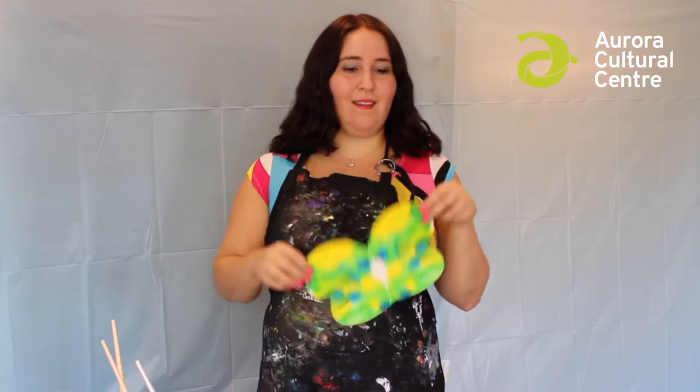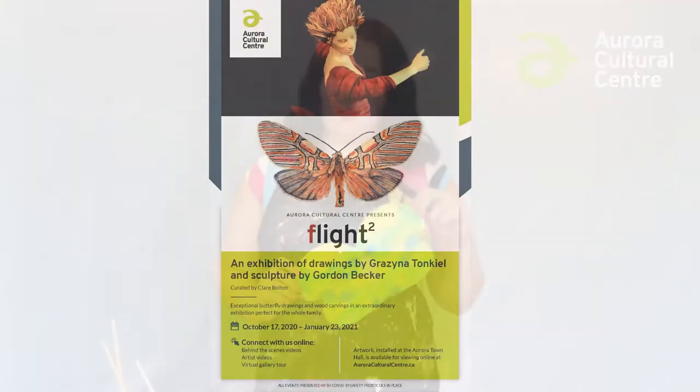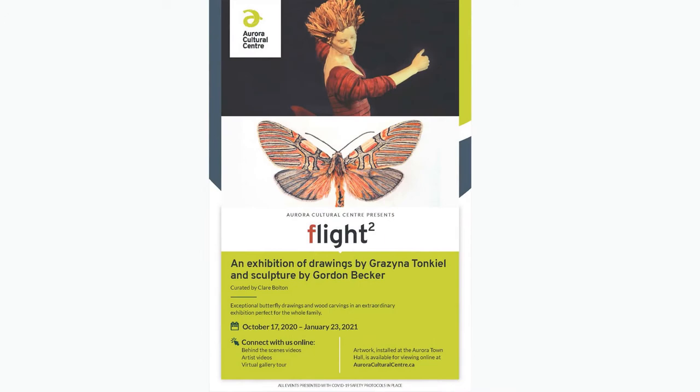Hello everyone, I am Christina, the gallery assistant here at the Aurora Cultural Center, and I'm going to show you a simple way of making beautiful and colorful butterflies. At the Aurora Cultural Center's fall exhibition called Flight Squared, there are lots of very pretty butterflies the artist has drawn. These beautiful pictures inspired me to want to make my own butterflies, and you can do it with me.